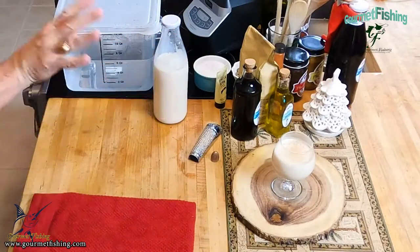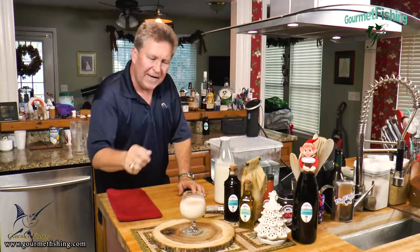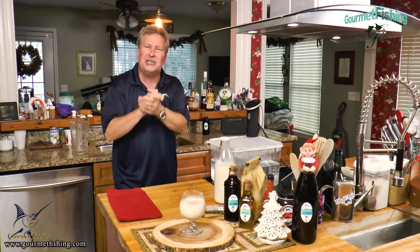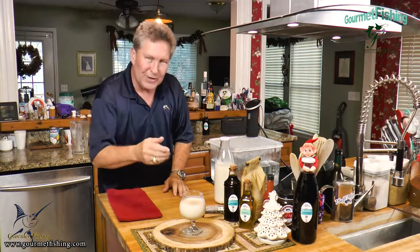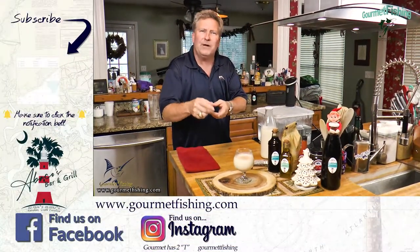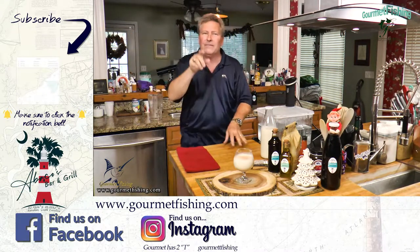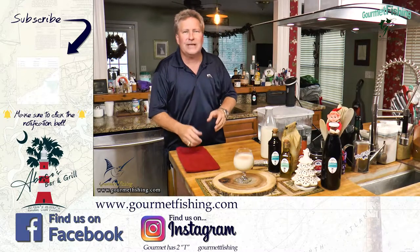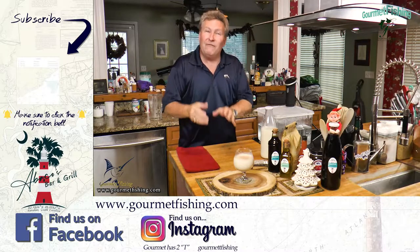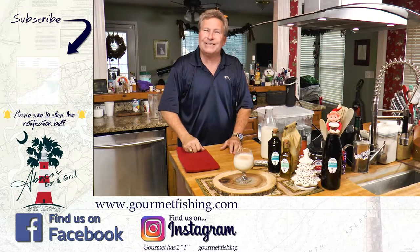That is going to be awesome. If need be, you can grab a little more Jack Daniels, bourbon, or cognac and top it off. I hope you all try this out — I think Santa is definitely going to enjoy our eggnog. Down here is our subscribe button — make sure you click that so you'll know when we upload anything new to the channel. I hope you all have a very Merry Christmas and a Happy New Year. Until next time, God bless, and we'll see you soon.